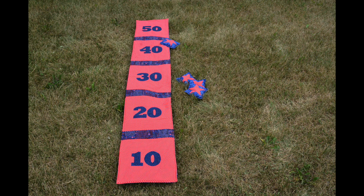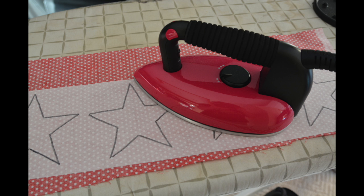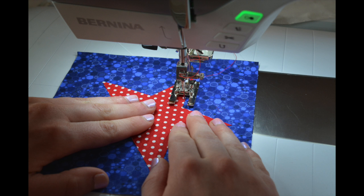We are now ready to complete the game by making the bean bags. To get started with the bean bags, cut eight six and a half inch squares of your main bean bag fabric. Now trace four stars onto your fusible webbing and iron the fusible webbing onto the accent fabric. Cut out the stars and iron them onto four of the eight six and a half inch squares. Sew around the stars using a zig-zag, applique, or straight stitch.